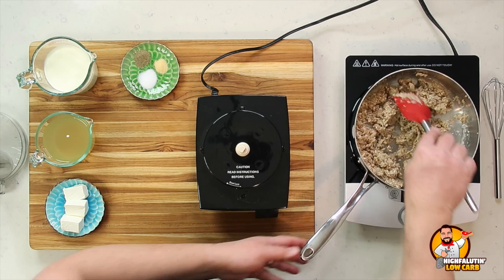Don't worry too hard about the exact ingredient amounts — I'll put the written recipe down below in the video description and in the pinned comment below. So if you're looking for exact measurements, just go down and copy, paste, and print it out. We're going to cook this down and I'll meet you right back here.